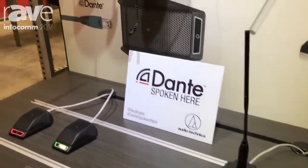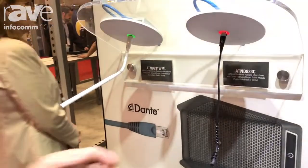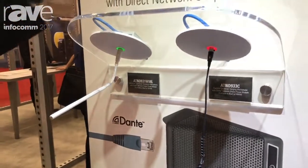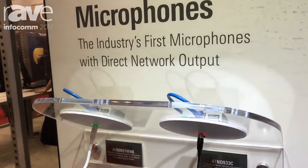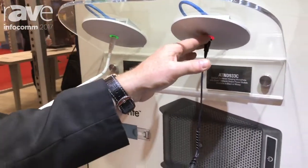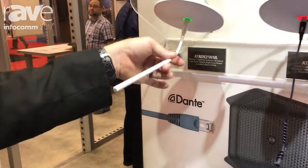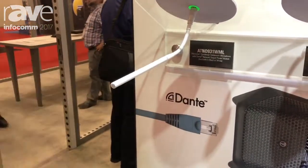Up here is the newest member of the family, which is the AT&D 933. Here's the C version cardioid, and this is a Dante ceiling wall plate. It also has a couple of Euroblock connector outputs, so I can hang a switch off that. I can get switch functionality and light functionality in my audio through the Dante network in a real nice form factor, with a rigid gooseneck and what we call a microline element.